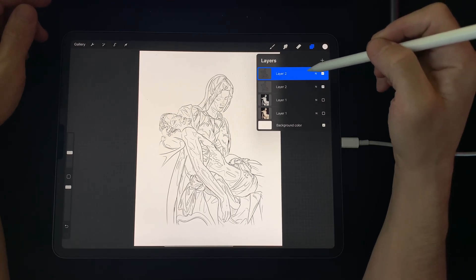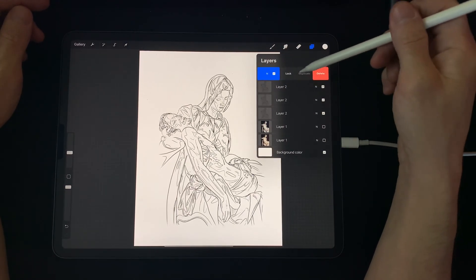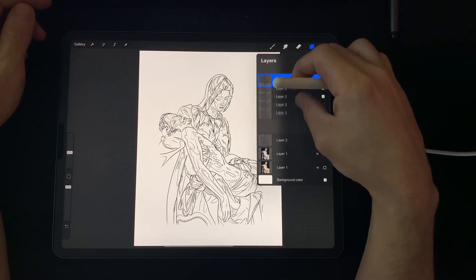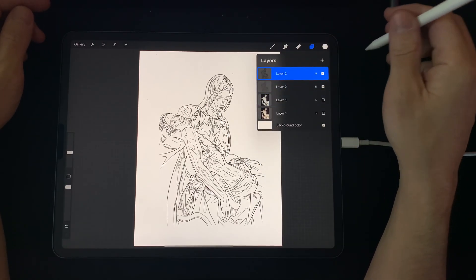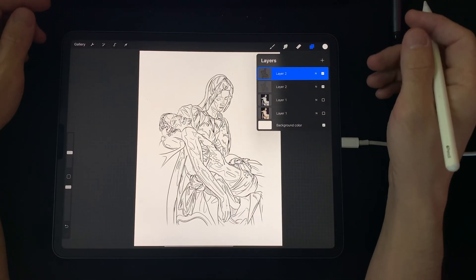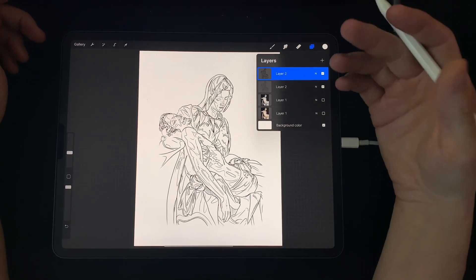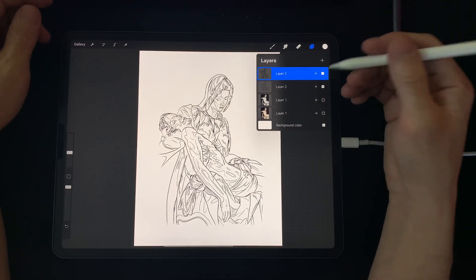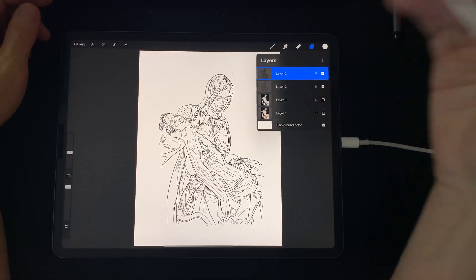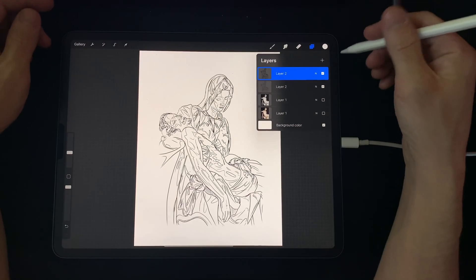Now duplicate the blurred layer a few times, then collapse them. What you're doing is taking that opacity change coming off the line you created and making it more opaque. Every time you duplicate it, you're making that blur a little more opaque, so it's going to be a little sharper at the edge.